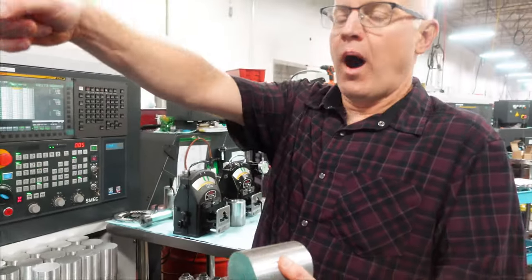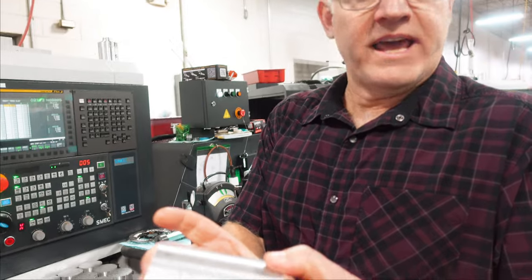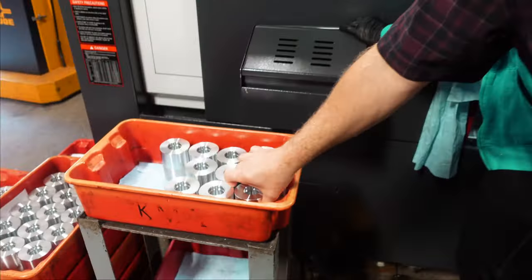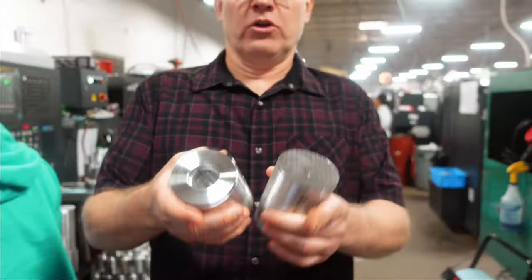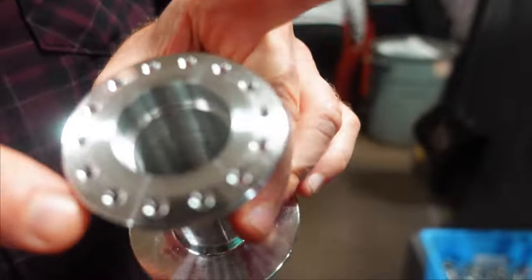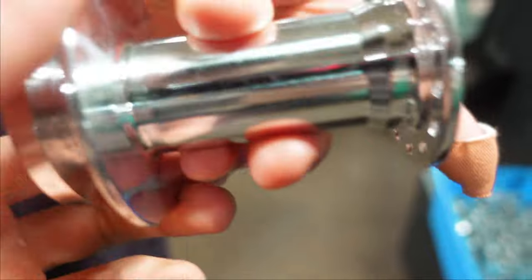Those bars will be plugged into lengths like this, and I'll show you the machine that does that. On this machine the internals will be machined — basically the bearing bores and the drive ring. We contour the outside and drill some of the holes that are going into it.